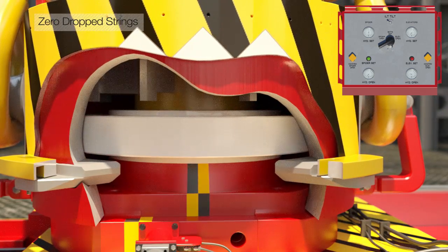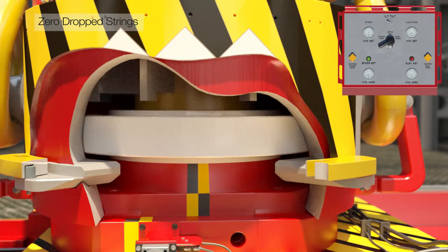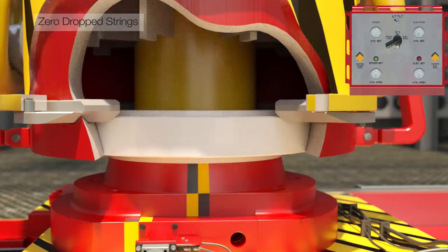The interlocking mechanics and locking pins keep the elevator and sliding table from opening in the event of hydraulic or pneumatic failure.